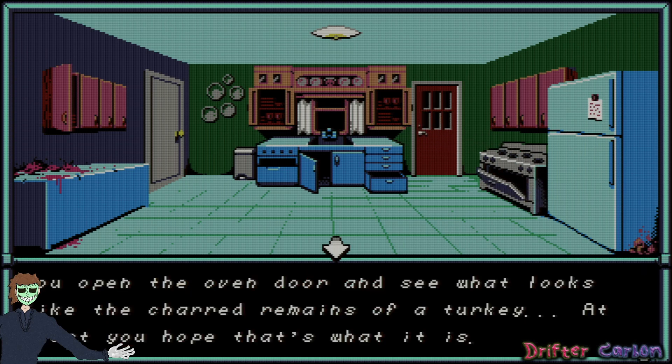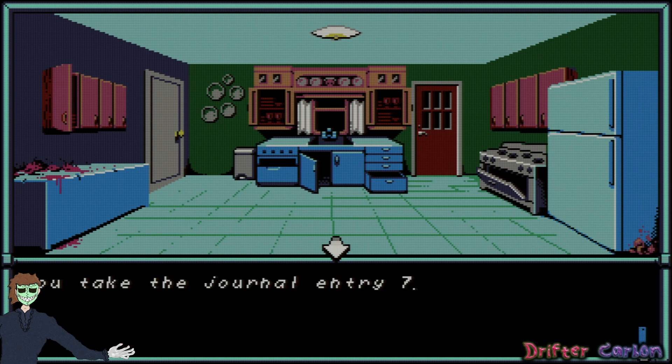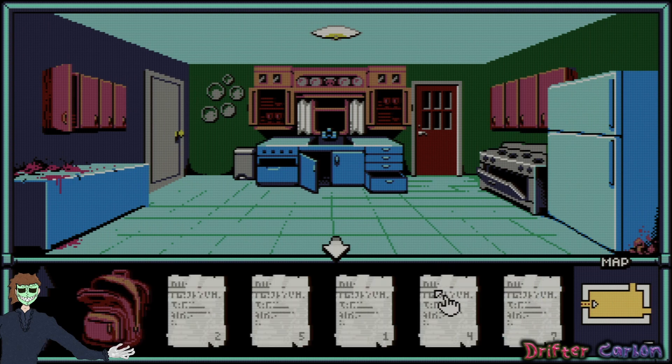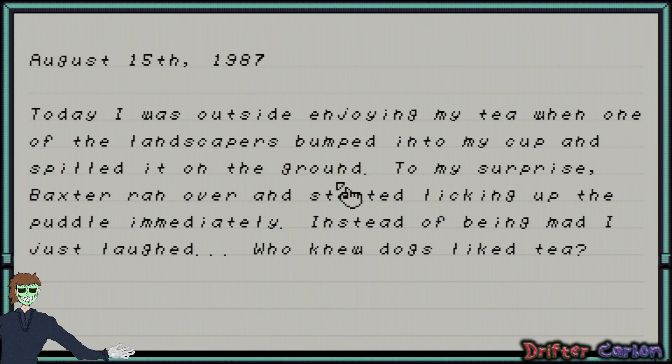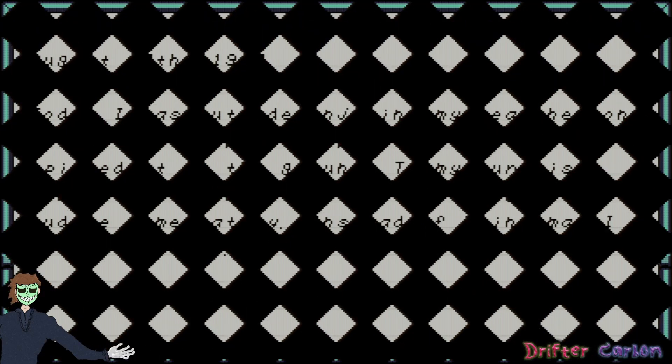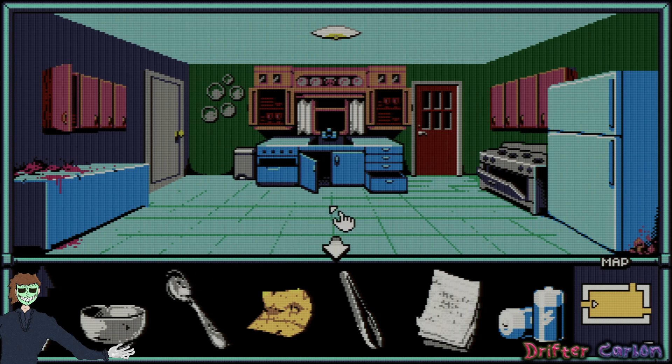Open the oven door and see what looks like the charred remains of a turkey — at least you hope that's what it is. There's a note — journal entry number 7. Who leaves a journal entry on their fridge? August 15th, 1987: today I was outside enjoying my tea when one of the landscapers bumped into my cup and spilled it on the ground. To my surprise, Baxter ran over and started licking up the puddle immediately. Instead of being mad I just laughed — who knew dogs like tea. Uh-oh, that doesn't fill me with confidence. Let's find out what happened to that dog.